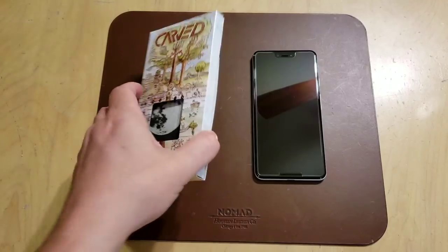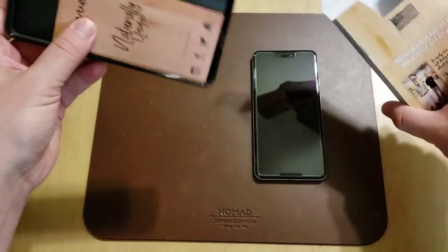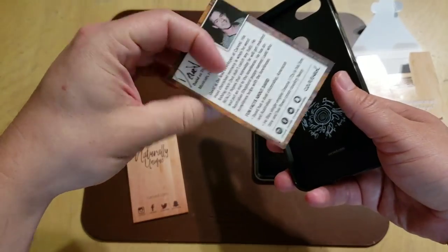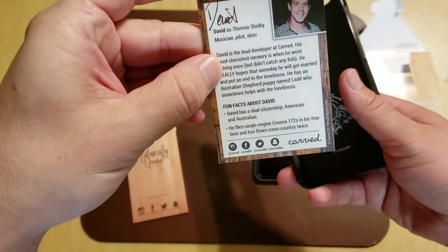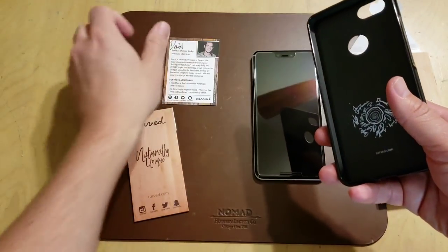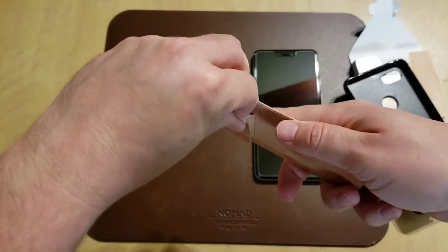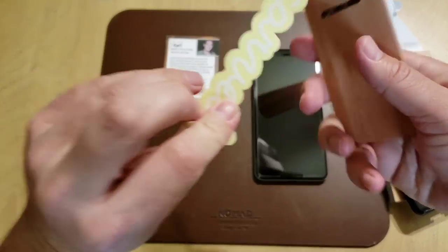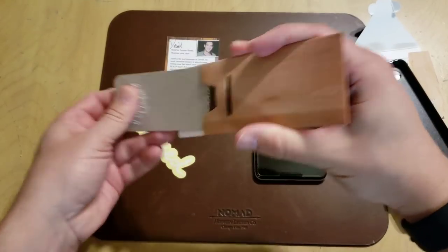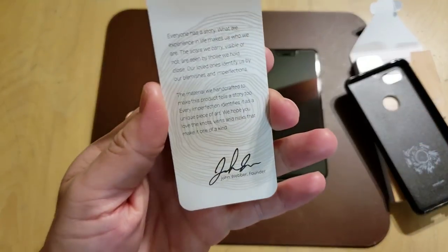This one looks super cool. You can check out their cases on their website, Carve.com, and all their cases come with this neat little insert. They talk about some of the employees, like David — he's their lead developer — so you can learn a little bit about David. And then it comes with this little package insert called 'Naturally Unique.' You get a Carve sticker if you want to show off your love for Carve, and then it also comes with this little 'Naturally Unique' insert — you can use it like a bookmark if you want.